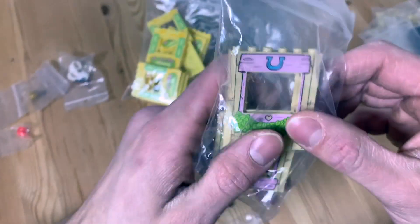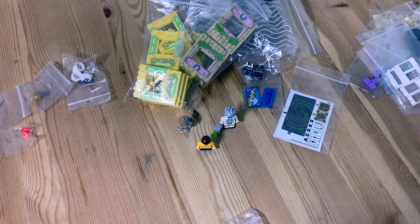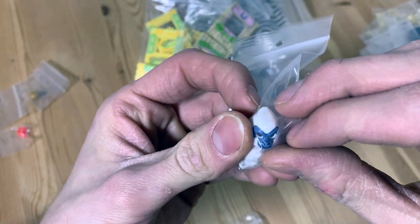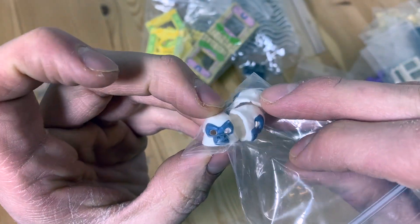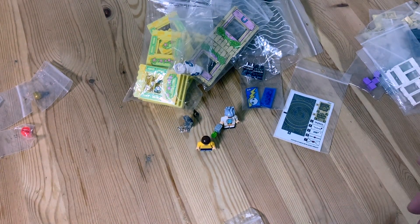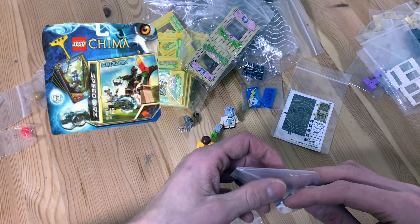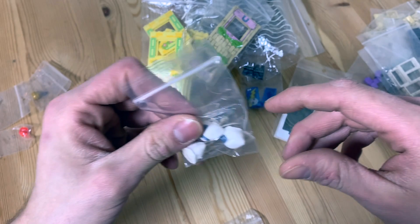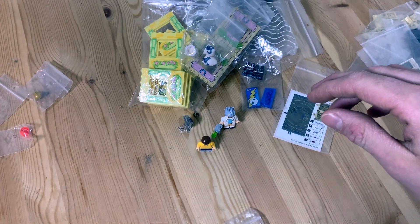The last pieces from a Juniors set — number 10674, Pony Farm — fit figures with the horseshoe, which is fitting. Moving on, I got three of these white gorilla faces — not sure what I'm going to do with them, but they were pretty cool and cheap. Chima parts seem pretty cheap in general. These are from set 71170, Tower Target — one of those Chima sets with the little speeder bikes.